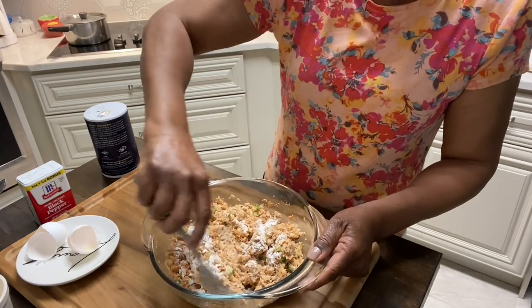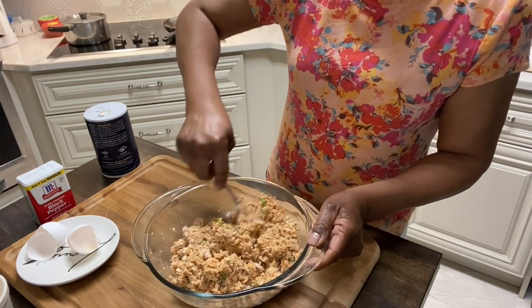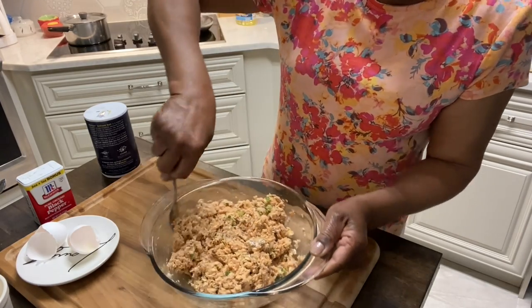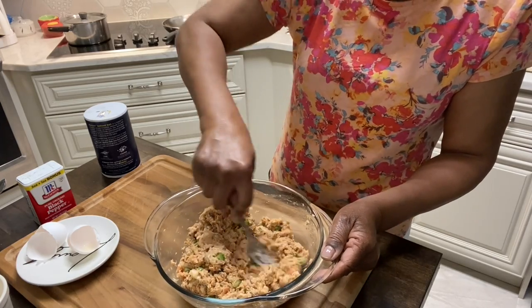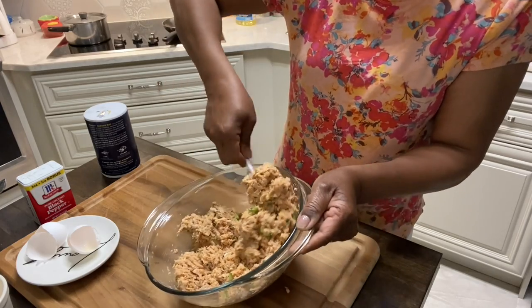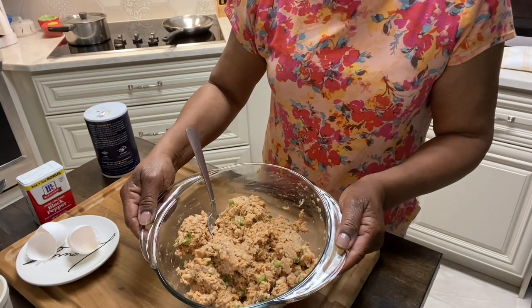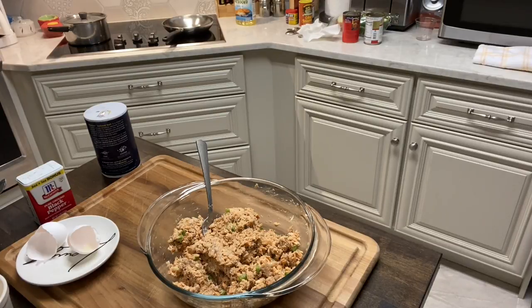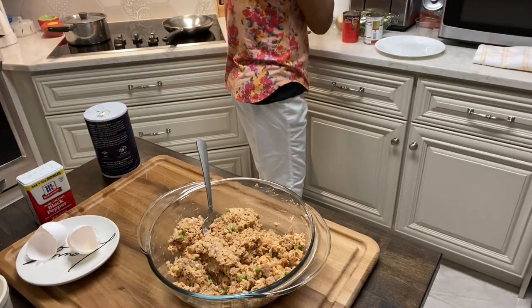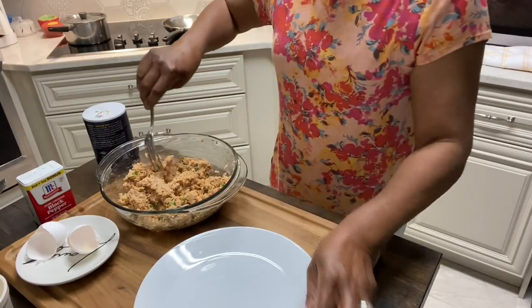We're going to mix them up and they're going to be good. When I upload this video, I will put the recipe in there — although it's a short one, I'll put it in there. And that's our salmon croquettes. I'm going to wash my hands real quick and we're going to make up our patties. I'm just trying to be sure all of that egg is mixed up in here well. I have a plate over here ready, and let me show you how we're going to make our patties up.